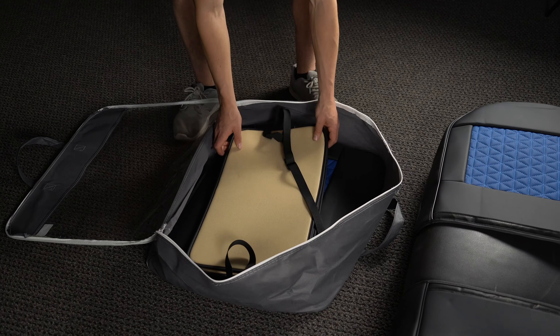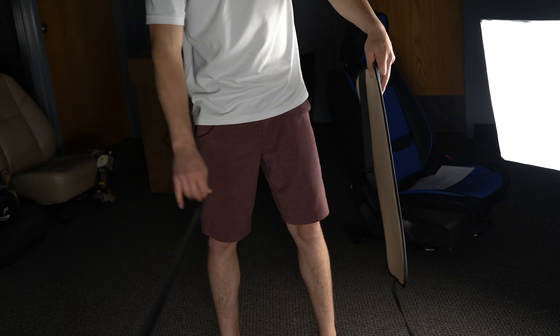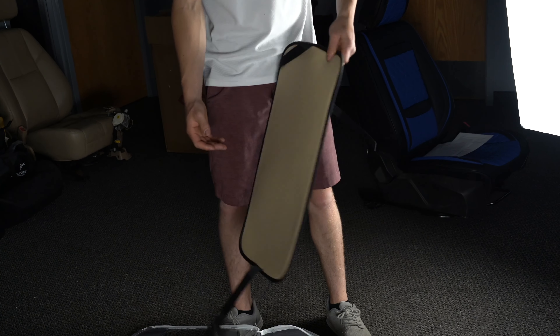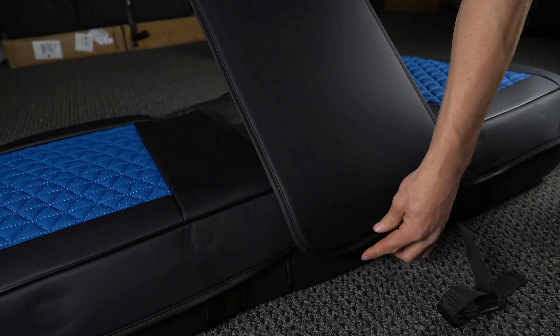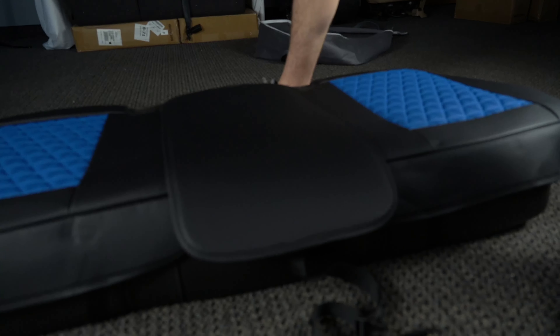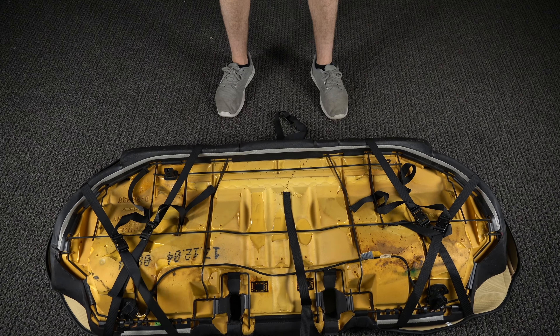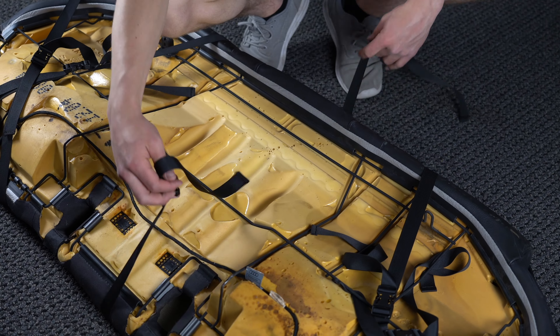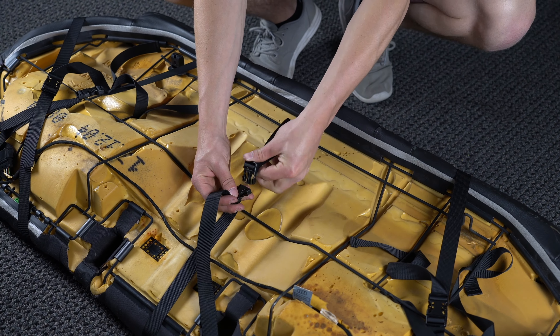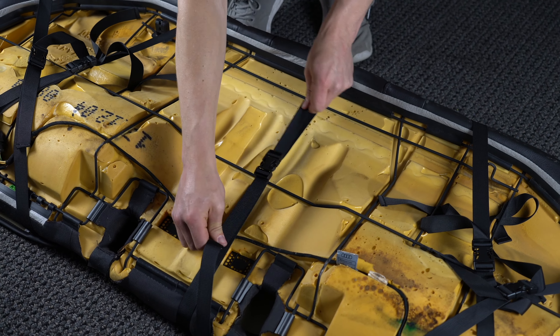Grab the plain piece with buckles on it — you may need to separate them. Line it up with the end caps on the bottom and lay it on the Velcro strips. Flip the seat over and buckle them together. Once buckled, your bench seat is complete. Place the bench seat back in the vehicle and make sure to feed the seat belt buckles appropriately.